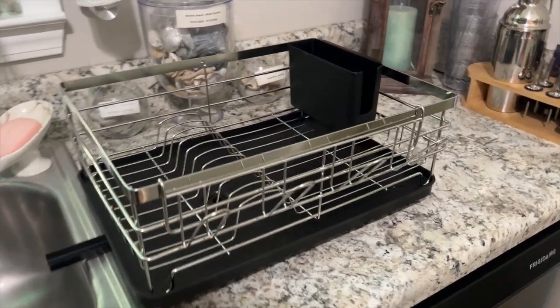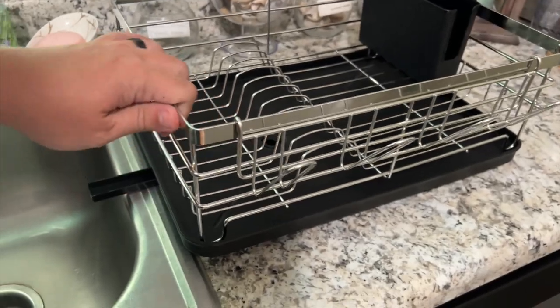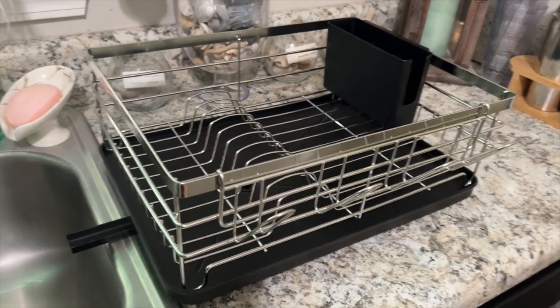So here's our counter dish drying rack. Honestly, I've used one of these for many years of my life and never had one made out of metal like this, which I think is just phenomenal.